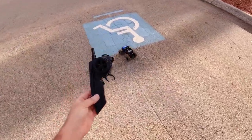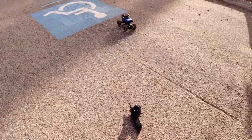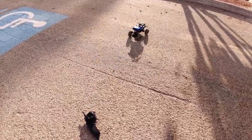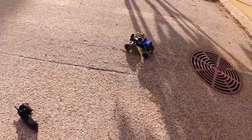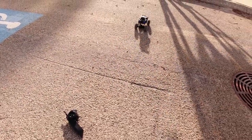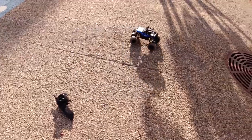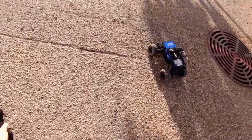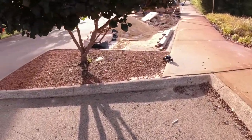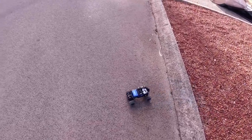I put the controller down just to see what that demo button does. So it's obviously got a programmed driving pattern built into it. It looks like it does the whole pattern and then stops. I've never seen that on one of these trucks before — that's a unique feature.